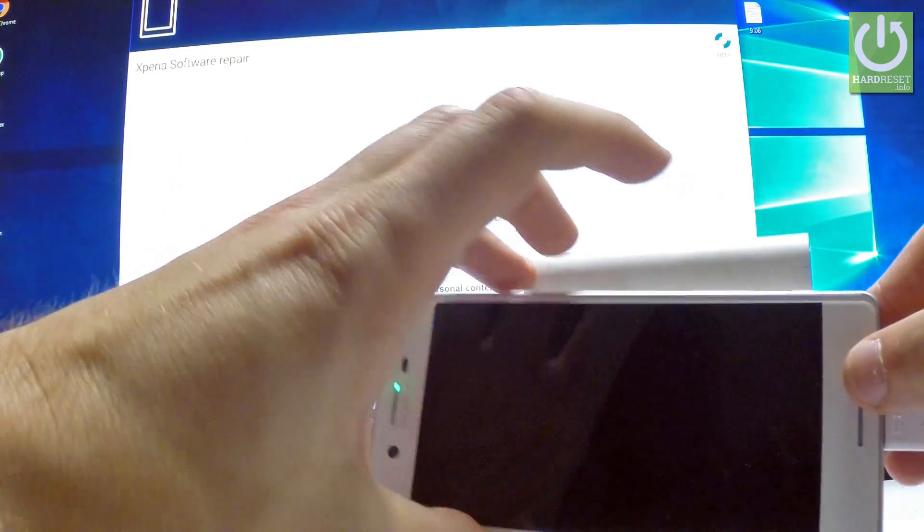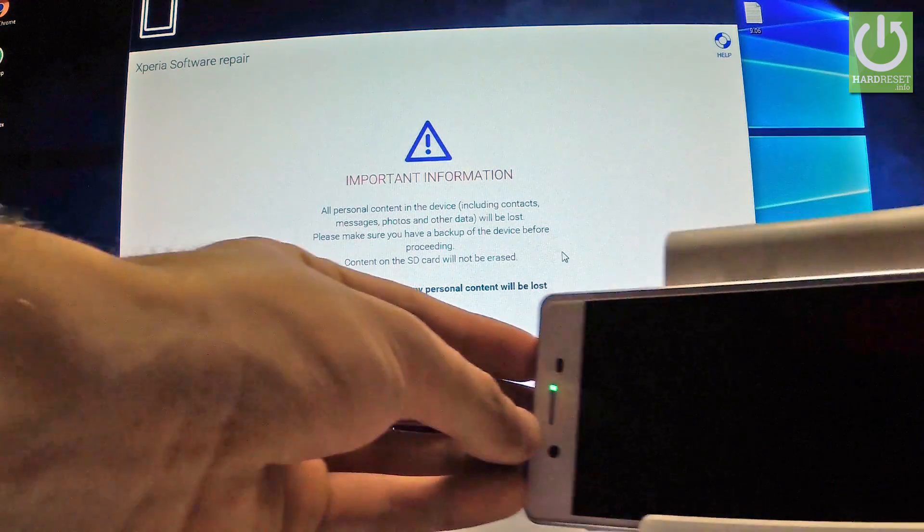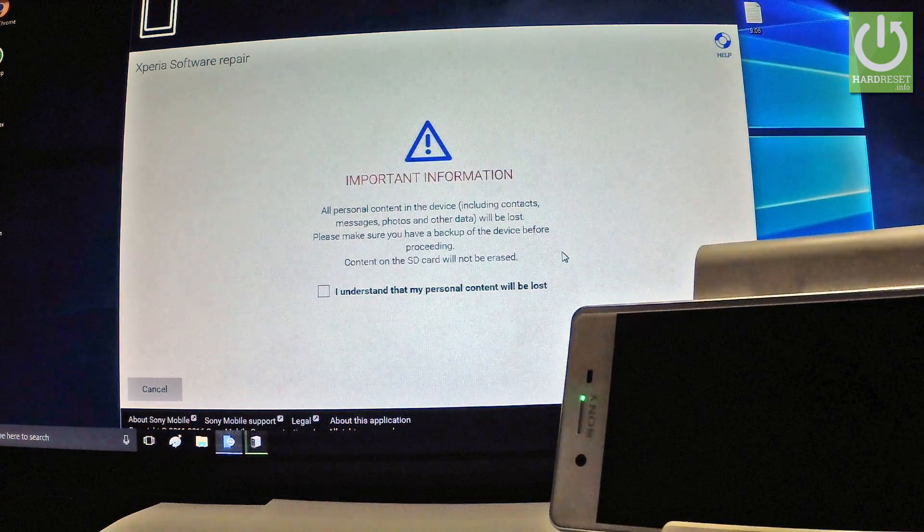Now you can release Volume Down. Keep your device connected to the PC and the next screen will appear.